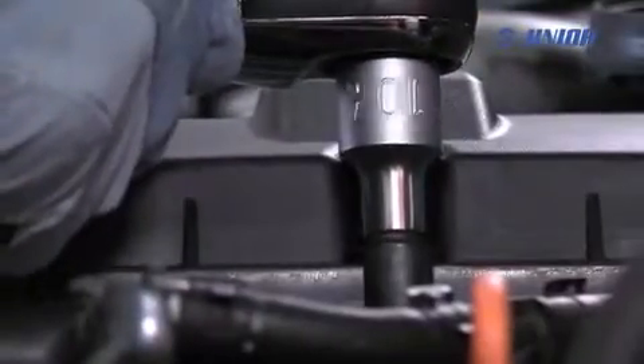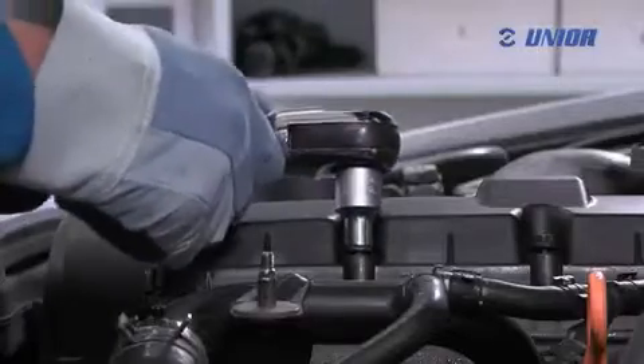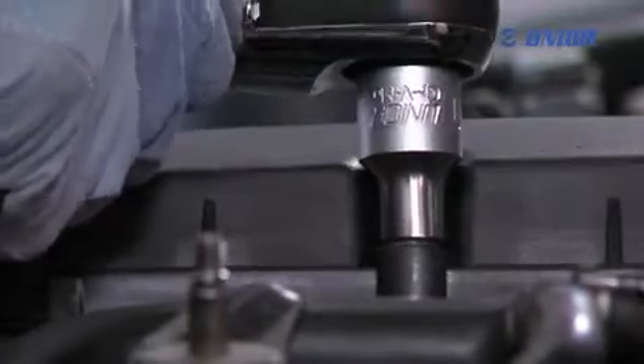The pneumatic ratchet can be used for fast screwing or unscrewing of nuts and screws. Because it is very handy, it is being used more and more in workshops and industry, and is also suitable for home use.